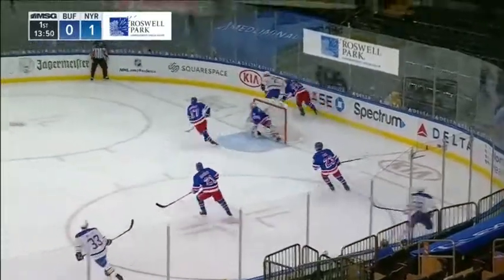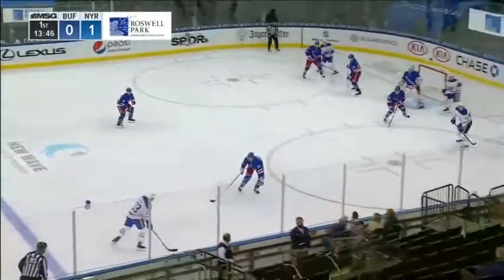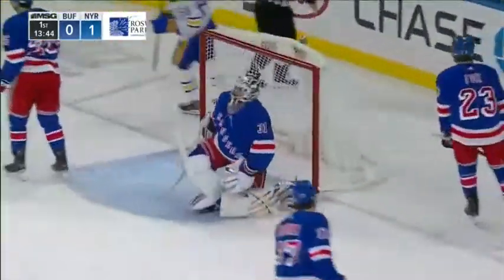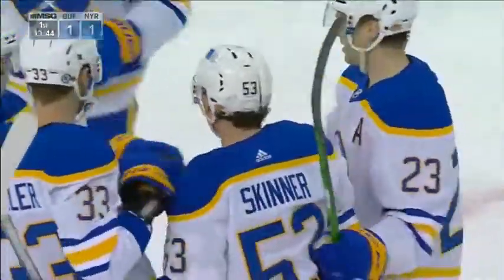It's sent by Olsen behind the net. Reinhardt's on it. Two Rangers watch him quickly to the line. Bryson for Miller near side. Shot tipped in front. Rebound scores! What a backhand! Jeff Skinner in front of the net ties the game at one.